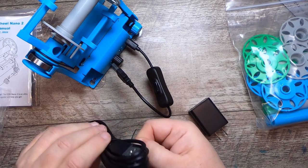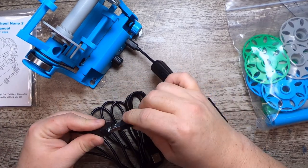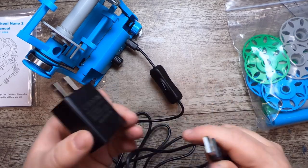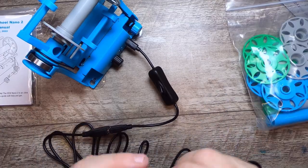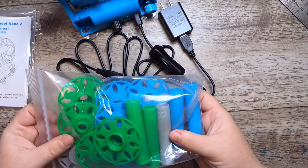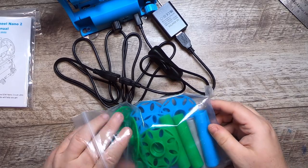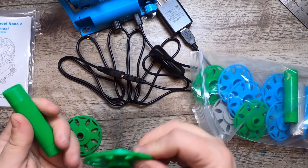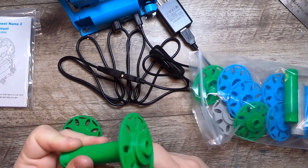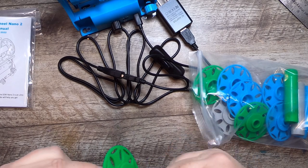Let me just undo this cable here — there we go. This will plug in here, and then this goes in here as well. We have a nice long cable, so I'll plug it in in just a moment. These are all of the bobbins — you get a set of six, all 3D printed, and they're really cute. I love the colors they've chosen. I'll quickly put one together — notice I haven't even looked at the instructions yet.